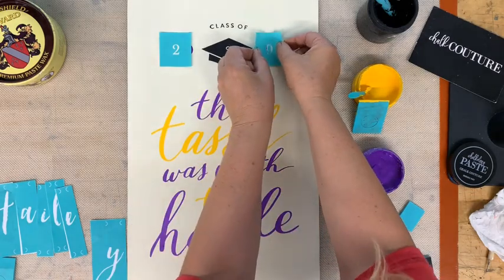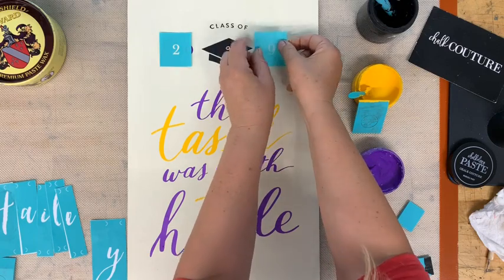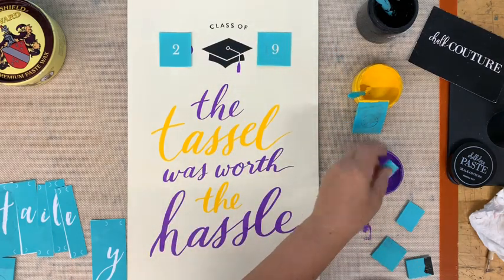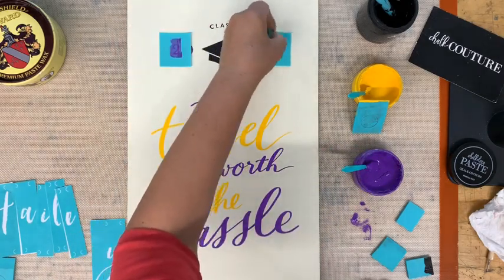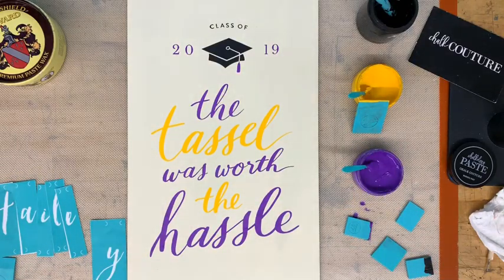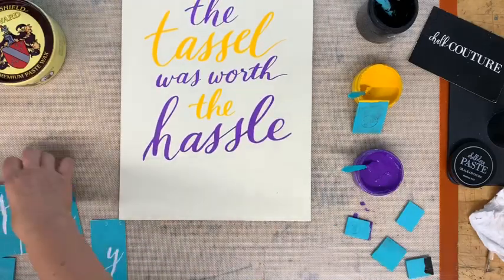You can see through the transfer, so that's what I'm looking at — I'm trying to get it even. I'm taking my little mini and going to pull this. I wanted to add her name at the bottom, so I'm going to try that. I have not done this before. This is our script lettering.